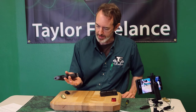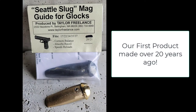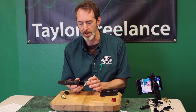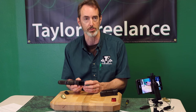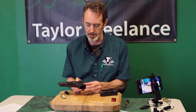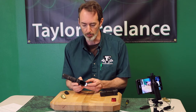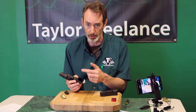Looking at the magwell on this thing — this is actually a descendant of the old Seattle Slug. For those familiar with the history of the Taylor Freelance product line, the Seattle Slug mag guide for the Glock was actually our first product. It fills the entire backstrap of the Glock with solid brass and has a little extension that hangs down the bottom. This is the same concept, except instead of filling the backstrap, we just replace the entire backstrap. We've got a little shovel-shaped mag guide on the bottom — more correctly a mag guide, because it doesn't go all the way around.